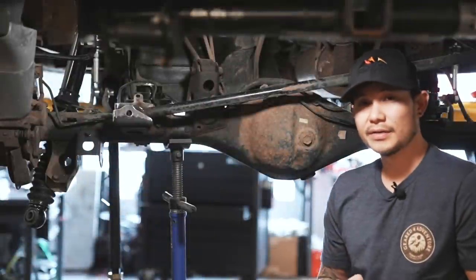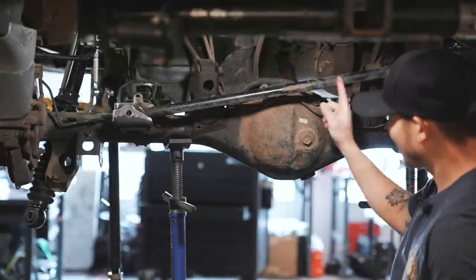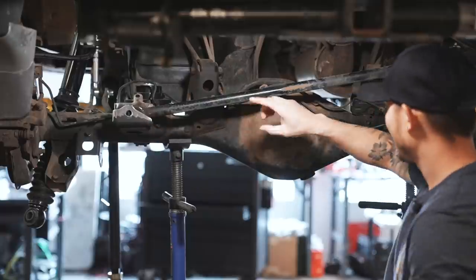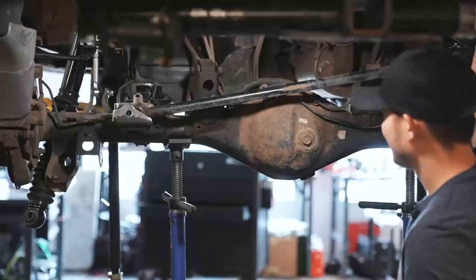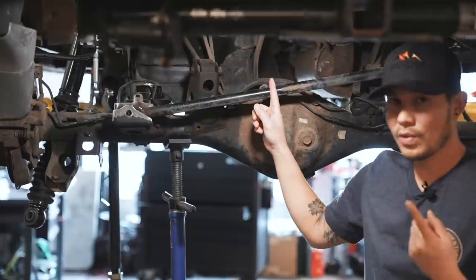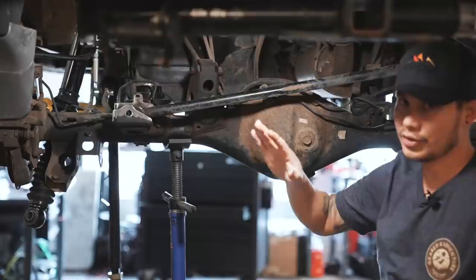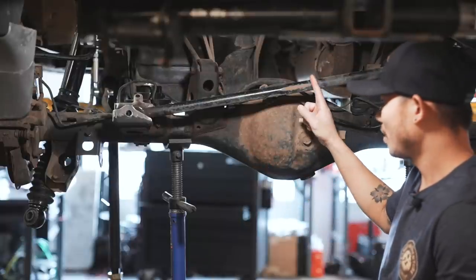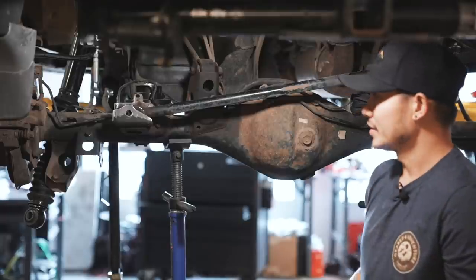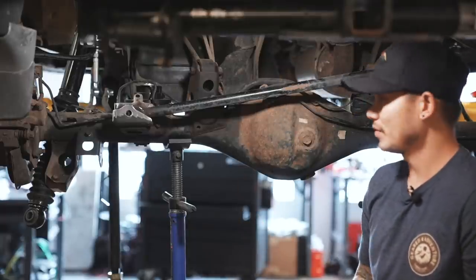We are currently under the Lexus GX 470 and we're going to be showing you this part here. This bar is called the Panhard bar and it goes from one end of the axle all the way to the other side where it connects to the frame of the truck. This bar has really one main purpose and that is to keep the axle centered with the entire truck. Without this bar, the whole axle would just shift from side to side when you're driving, so a car really wouldn't be safe to drive on the road.